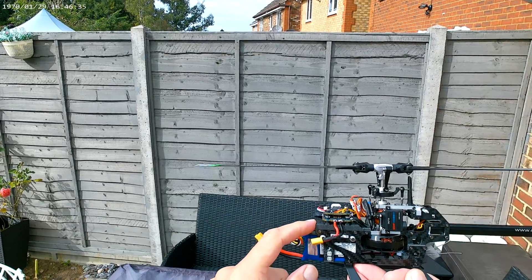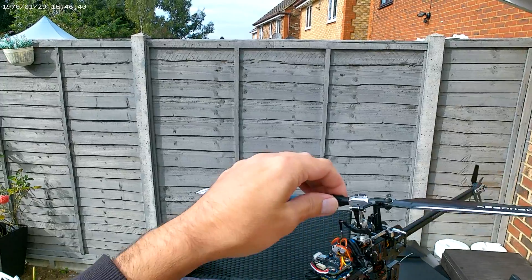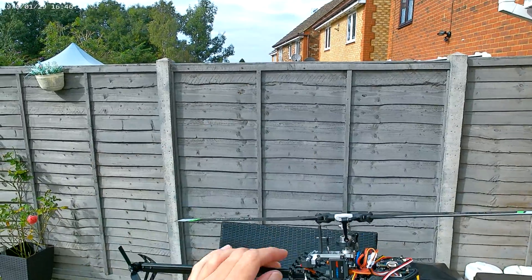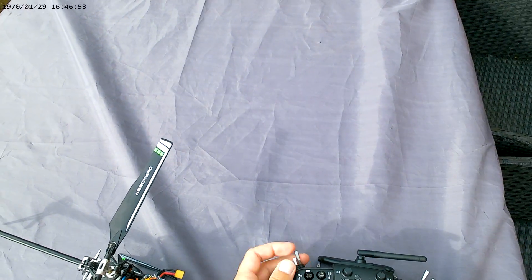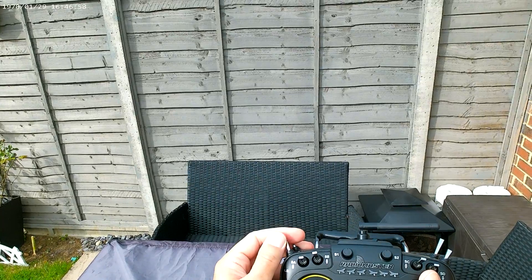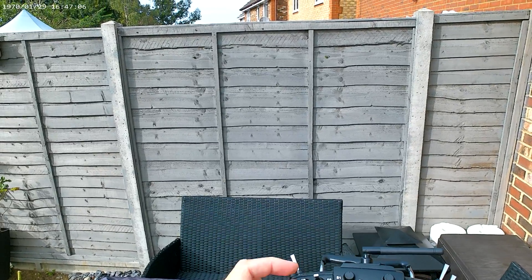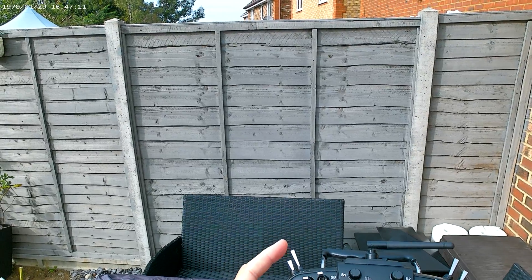I've got my 3D printed adapter there which holds it in place. This is now going to be the second proper flight with this battery — it's a little bit more dialled in. Not been out in the open with it but we will do. I've set SB as the main arming switch with warnings on it, so when it's away from me it'll warn me that it needs to be towards me. The secondary arming is the throttle hold.